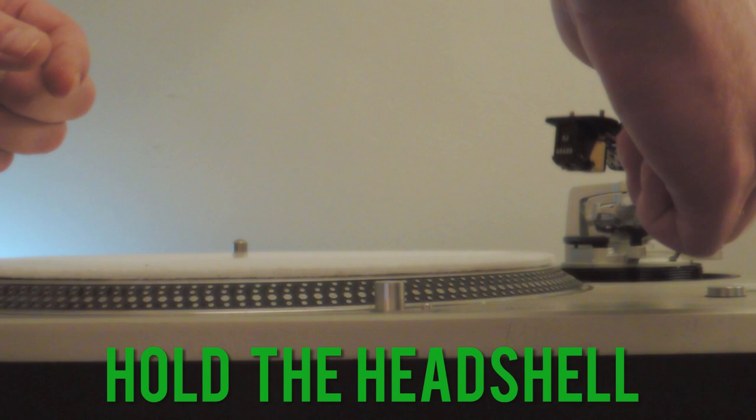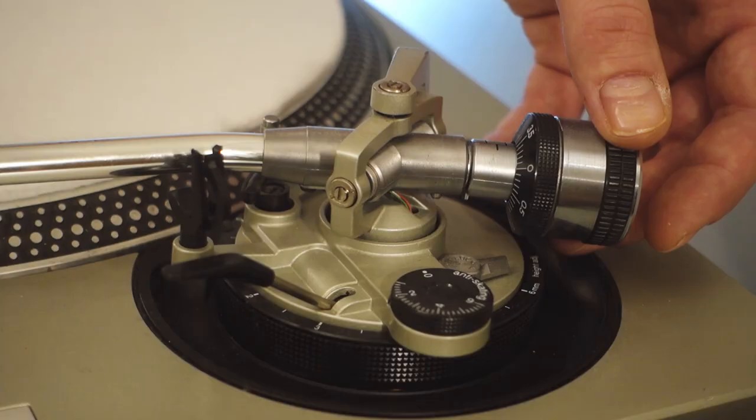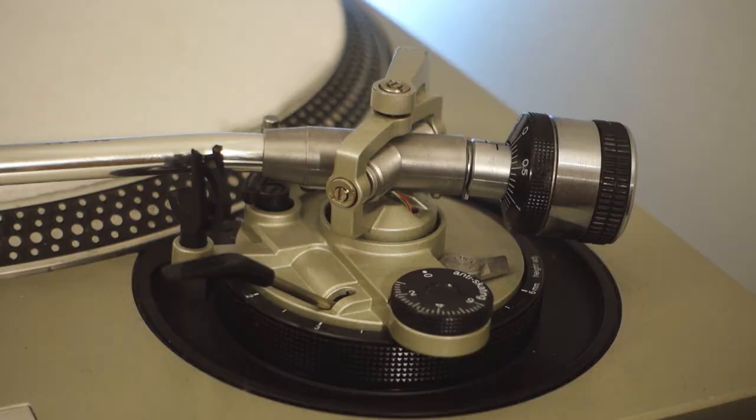Do not let the stylus touch any surface at all, or you risk damaging it — and these are very expensive these days. While holding the head shell, use your left hand to turn the back of the counterweight. A clockwise turn will apply less tracking force, and a counter-clockwise turn will apply more. The idea is to apply enough force so that the tonearm floats balanced perfectly horizontal without user intervention.